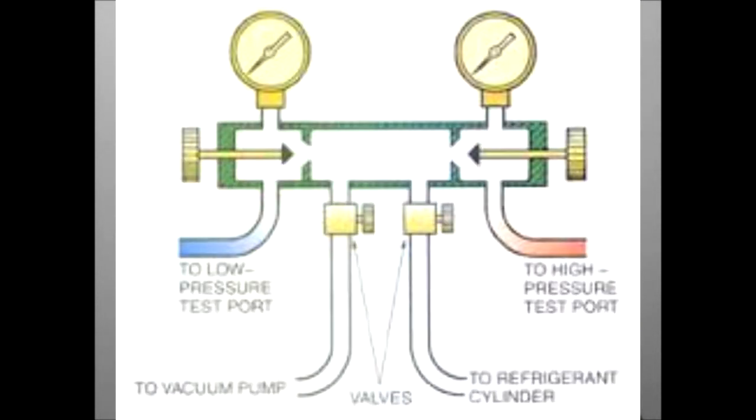There are ports on either side of the manifold that are used for connecting the low and high side of the refrigeration system — blue hoses for the low side and red hoses for the high side. The center of the manifold has one or two ports for connecting yellow hoses. Yellow hoses are used for evacuation, charging, and recovering procedures.